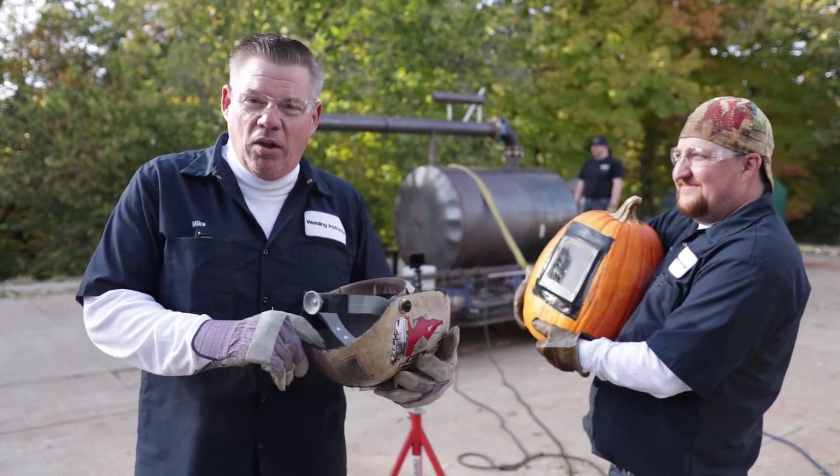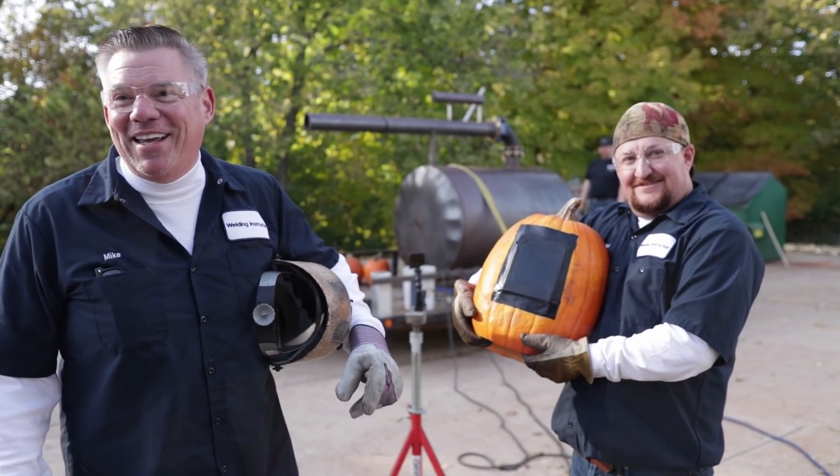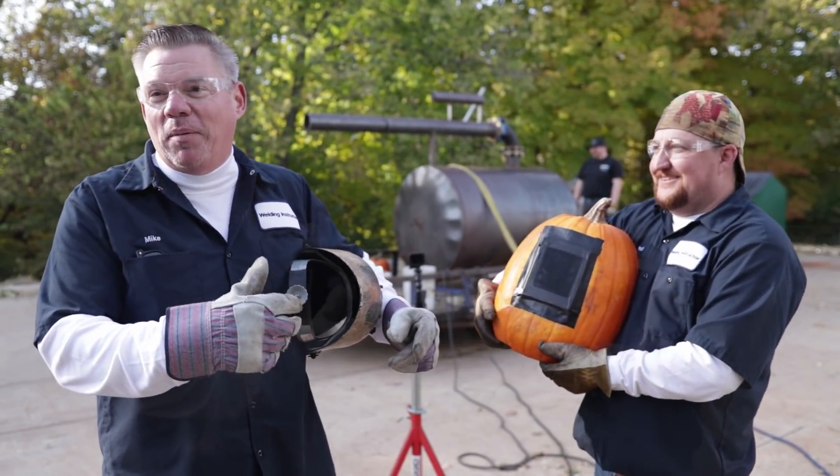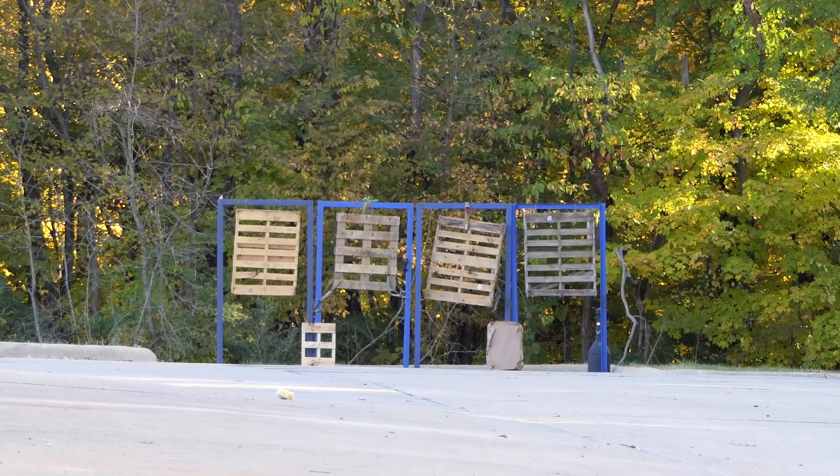So we've done a little welding on it. Paul's a welding instructor here, if you haven't noticed. Anyway, we're getting ready to chuck a pumpkin.